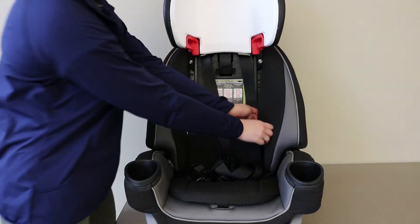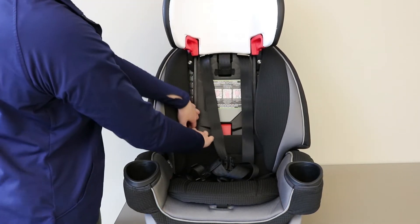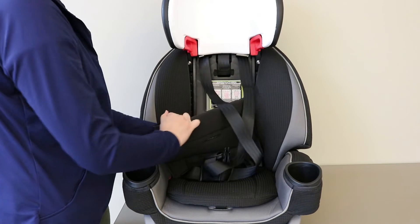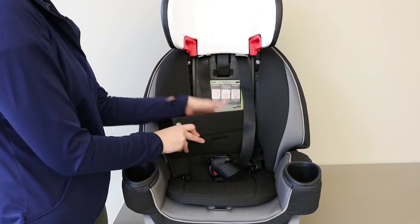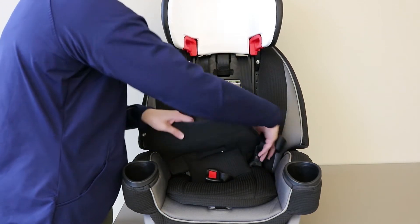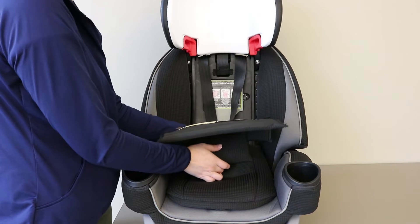To remove the seat pad, begin by undoing the snaps on the sides. Lift the seat pad forward, moving the harness straps from around the seat pad to the back. You can also pull the crotch buckle through the opening in the seat pad.